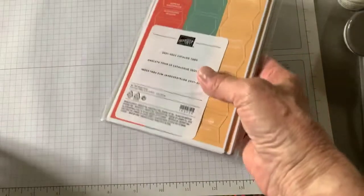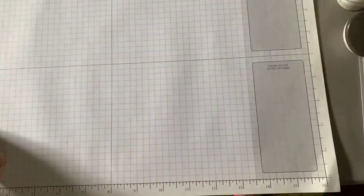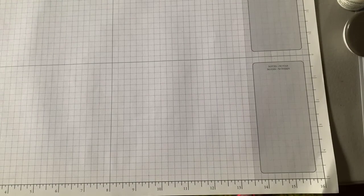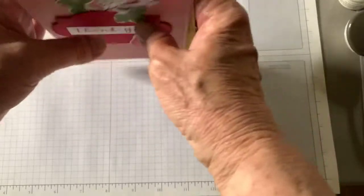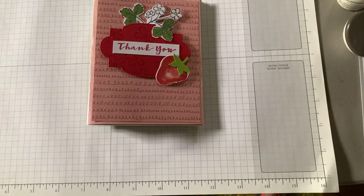If you think you'd like to use them on your new catalog, let me know. I want to show you the cards I made this past weekend at the Pampered Stamper event, and then I'm going to show you how we did a couple of those.